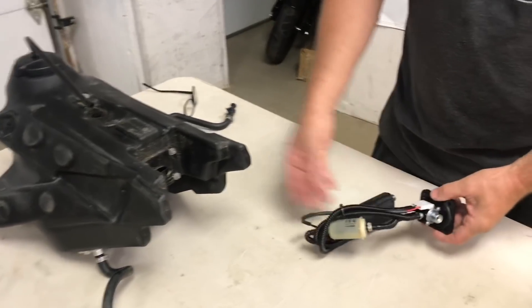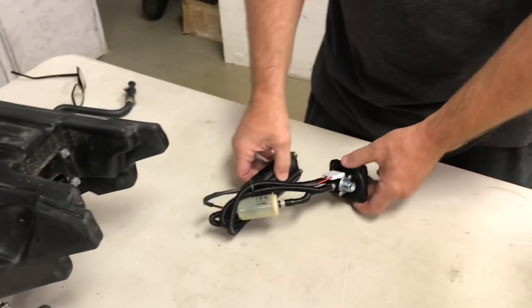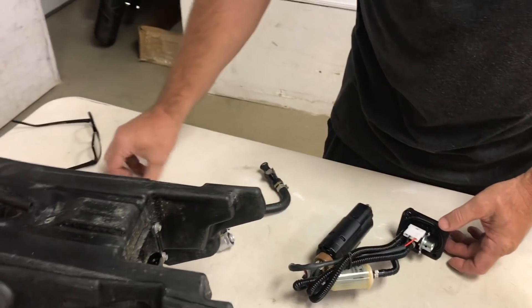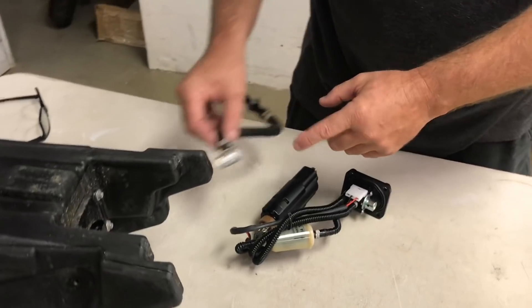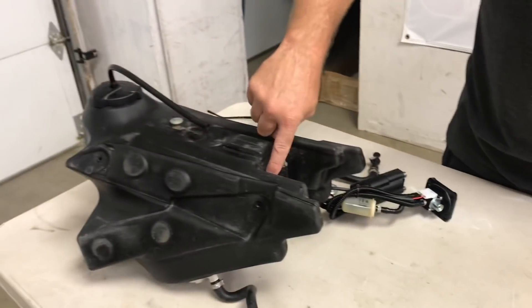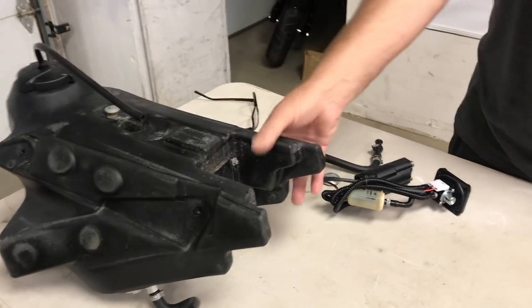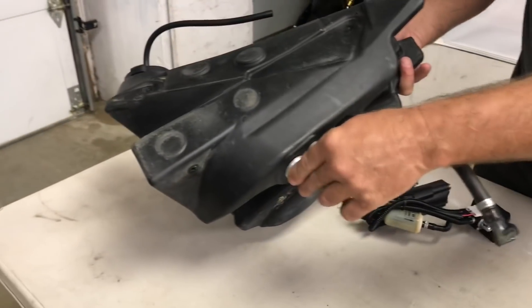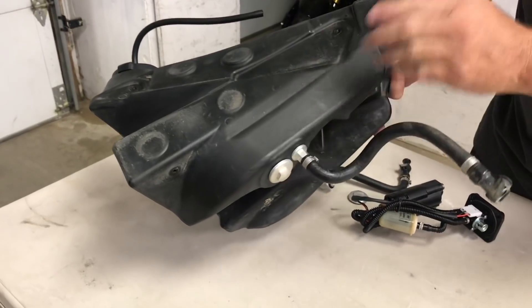I'm keeping this tank intact — I have the luxury of having an extra fuel pump, hose, and the other pieces. O-rings are here, this is all ready to go just as if we pulled it out. Now these screws we won't use — the IMS tank comes with new screws because theirs are threaded in. So that's all you do on the stock tank: undo these two bolts with a wrench here and here, undo them, pretty simple.